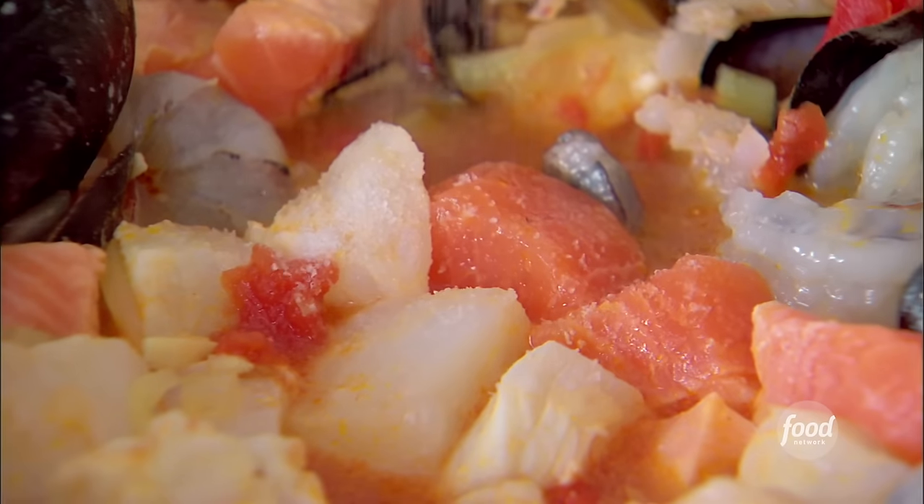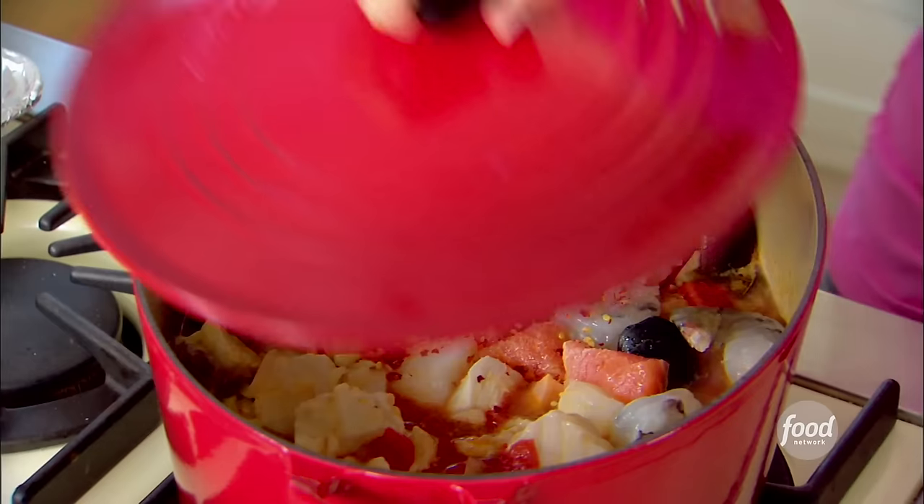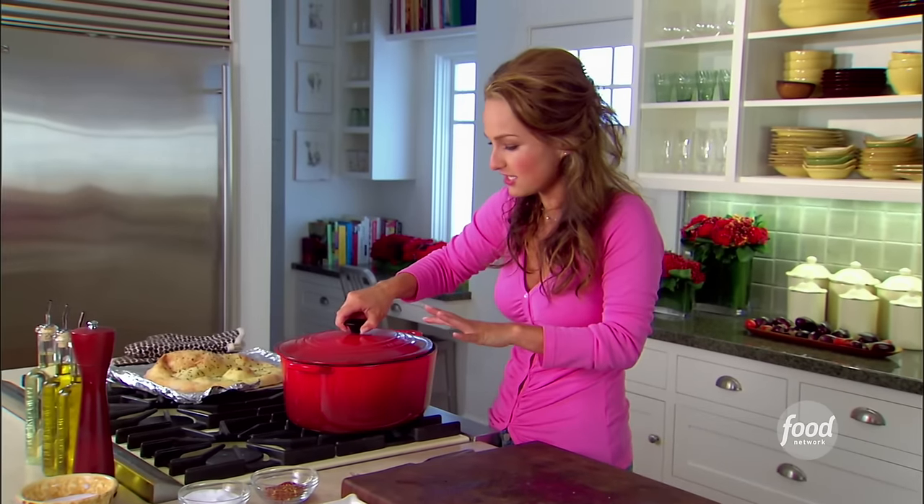I'm going to season with a little bit of salt and red pepper. Now, I just touched all that seafood, so I set aside a little salt and red pepper in different containers so that I don't contaminate my original salt and pepper containers. A little bit of pepper — perfect. I'm going to put the lid on; it's going to take about five minutes for this to cook.